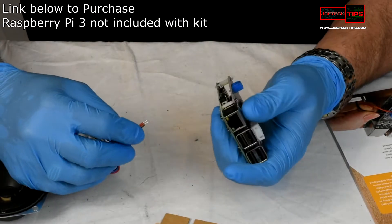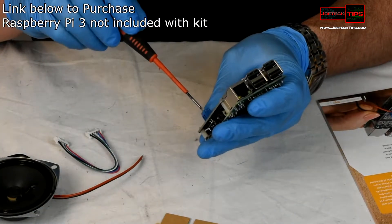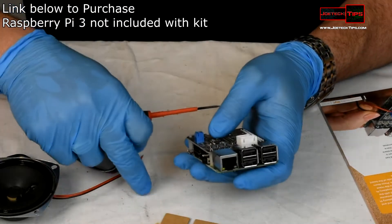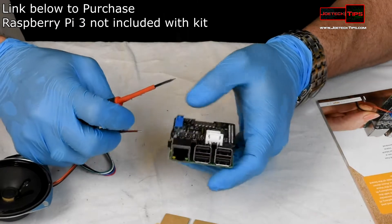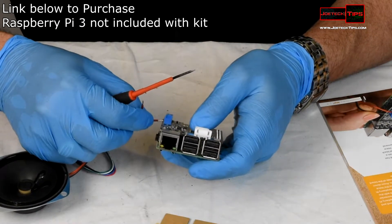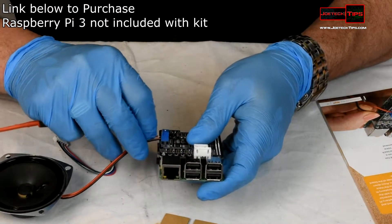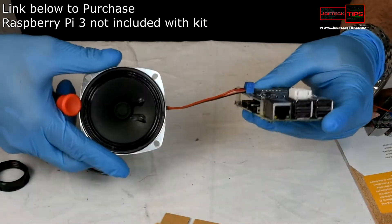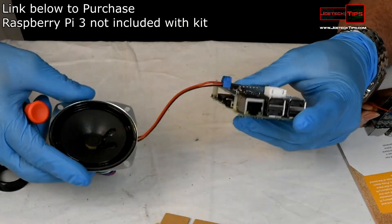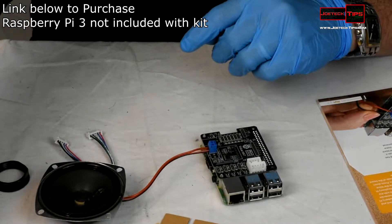There isn't any soldering, which is good — they made this kit for anybody. We need to identify positive and negative connections. There is a negative and a positive on the device. The speaker and voice module are now connected to the Pi. Remember, I don't have any operating system on the Pi yet — this is just assembling the kit.